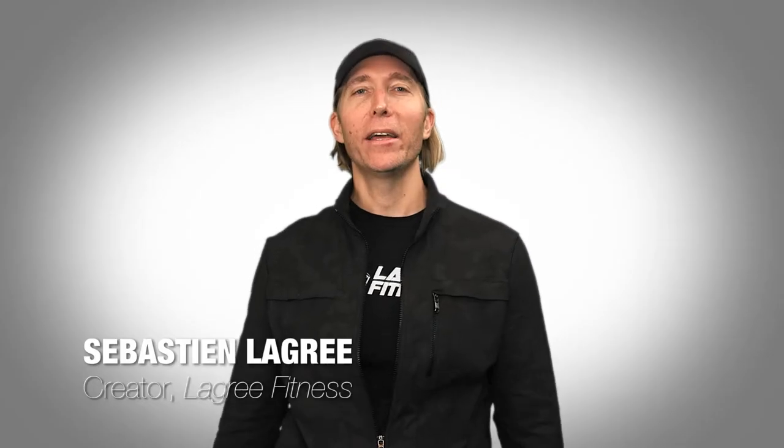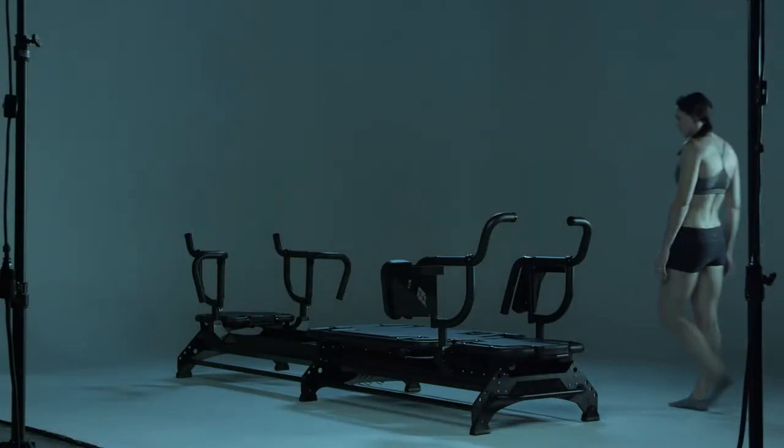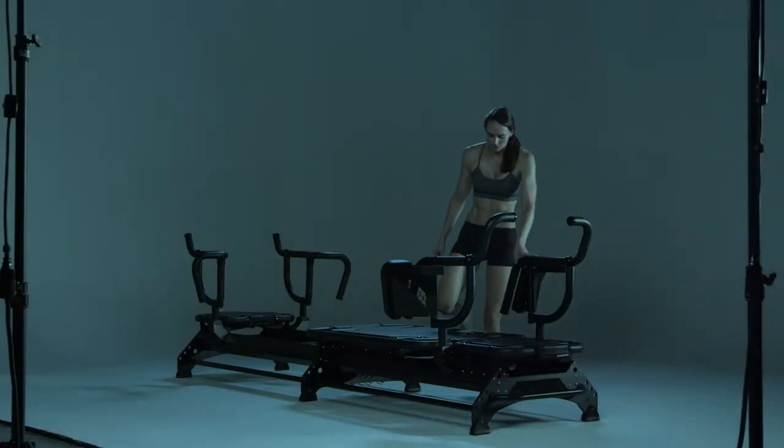Hi, my name is Sébastien Lagree. I am the CEO and founder of Lagree Fitness. Today I would like to demonstrate how to do my favorite exercise of all time, the wheelbarrow.